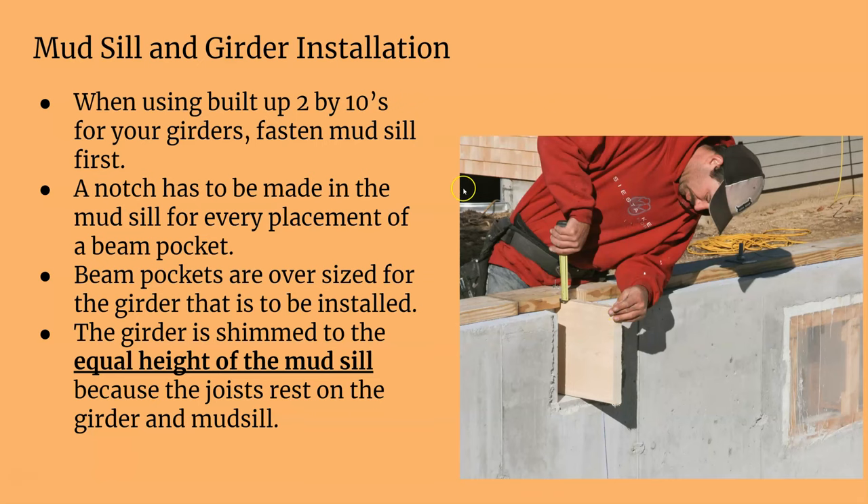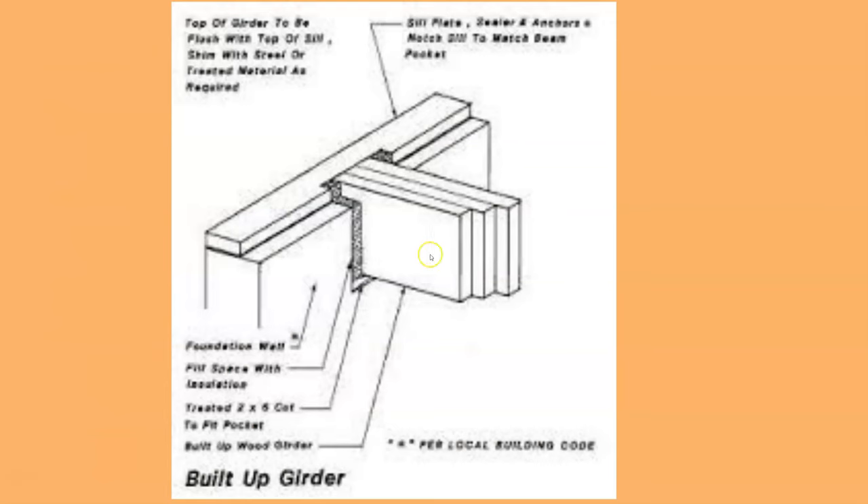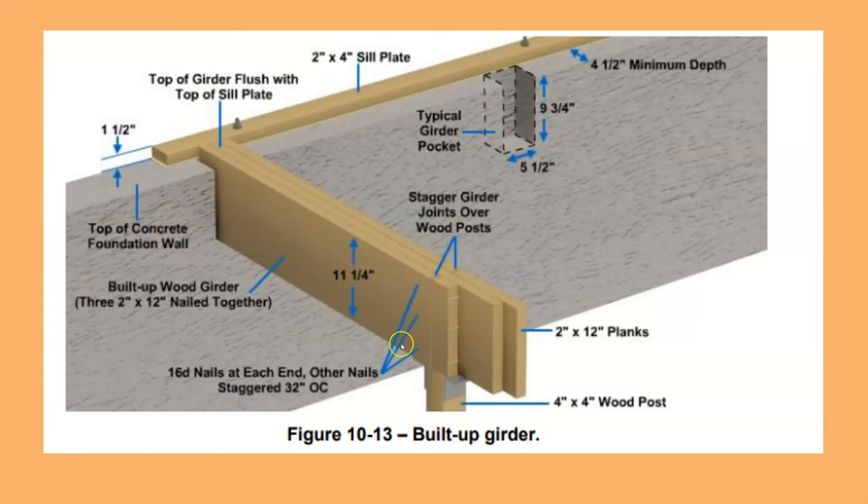Once you get the mudsill on, you have to cut it out where your girders will go. Your girders need to be the same height as the mudsill. Here he's measuring how much to shim up — looks like a two by twelve girder — to be equal height with the mudsill. You can see in these pictures the girder is shimmed up and sits equal to the mudsill. Here's your pocket, your built-up girder, shimmed up to be equal height.